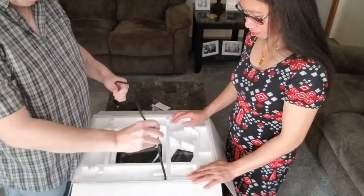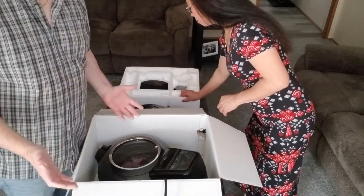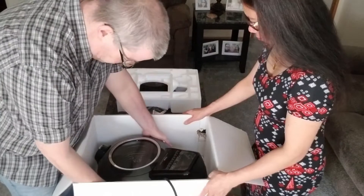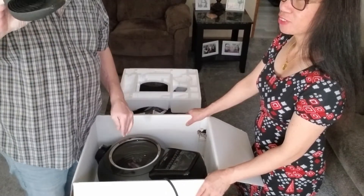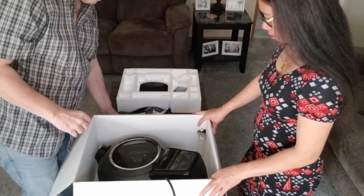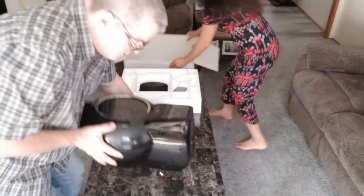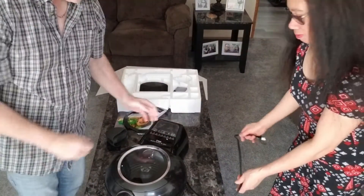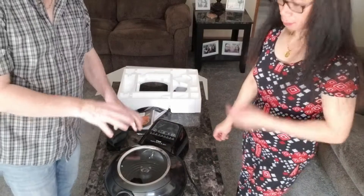Here's the cord. It's very simple — it's basically one unit all put together. Oh, look — they give you a little oven mitt so you can handle hot parts; I'll show that in a minute. This is the actual fryer. It's fairly light but mostly heavy in the back because that's where the fan is and everything.